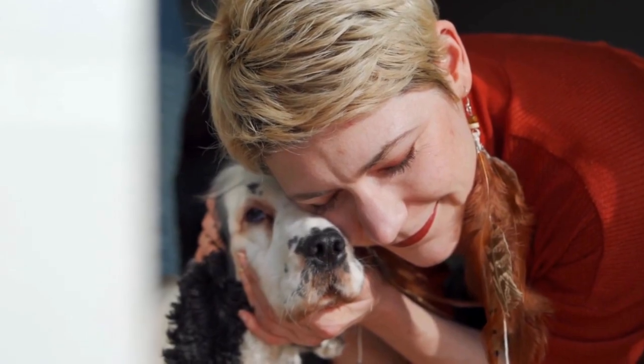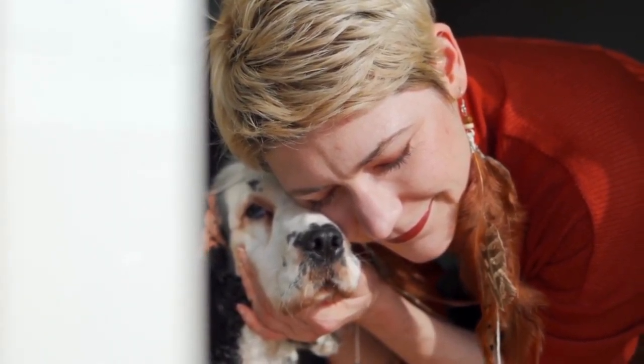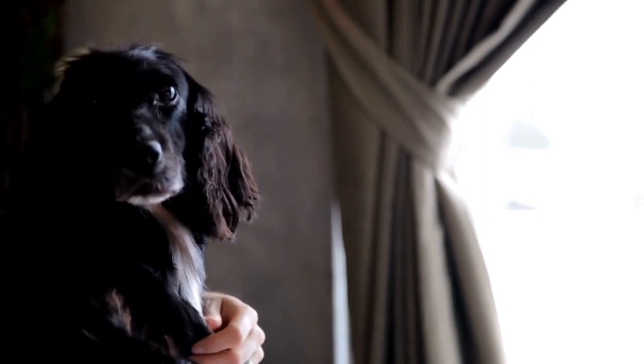Gradual crate training: once your English Springer Spaniel feels comfortable entering the crate, it's time to start closing the door. Begin by closing the door for a few seconds while your dog is inside, then open it and reward them with treats and praise.